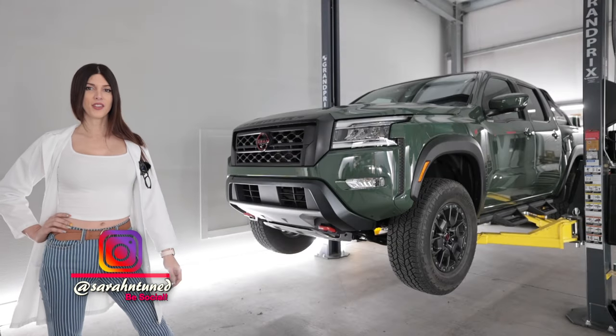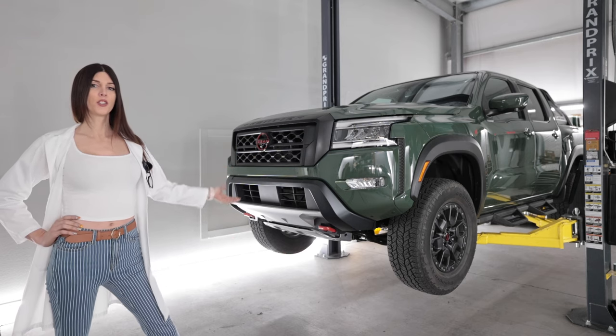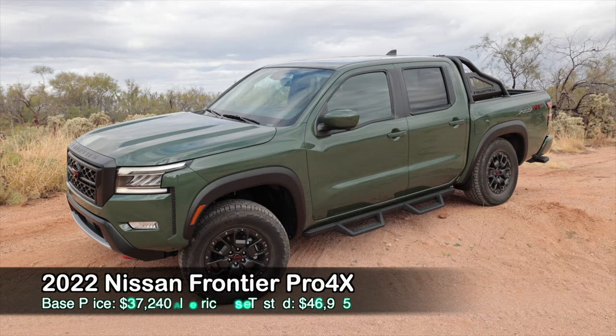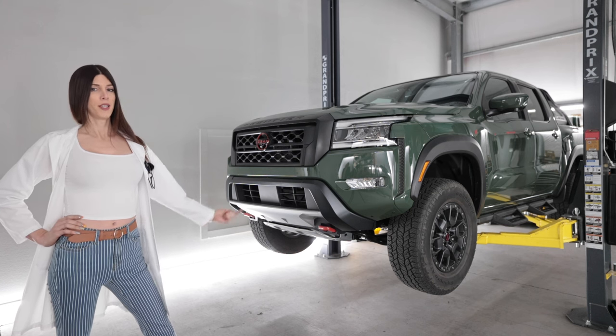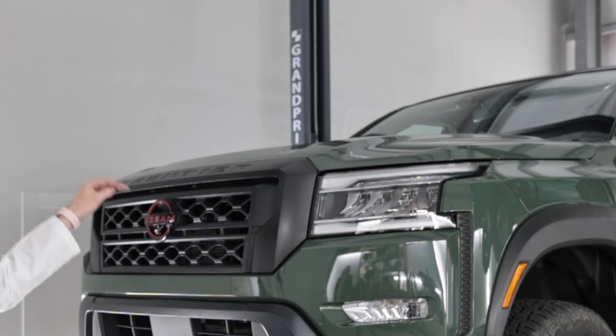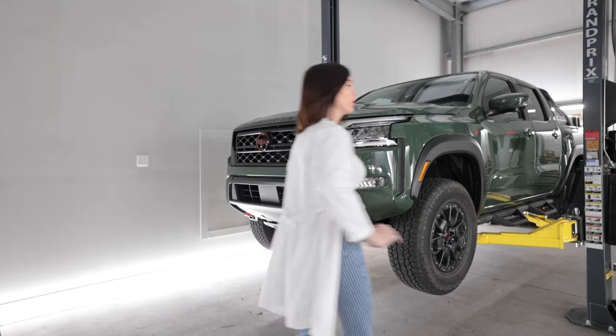Hello, people on the other side of the screen. Today I have the all-new 2022 Nissan Frontier Pro 4X — that's the off-road 4x4 version of the new Frontier. This one's fully loaded, but what's more important is what's up underneath and under that hood. So let's get it up in the air and find out, and then we'll take it off-road.